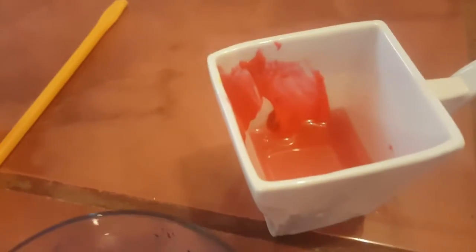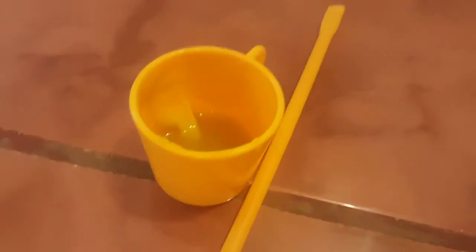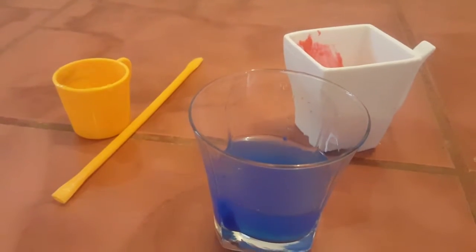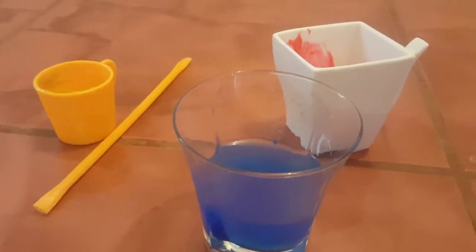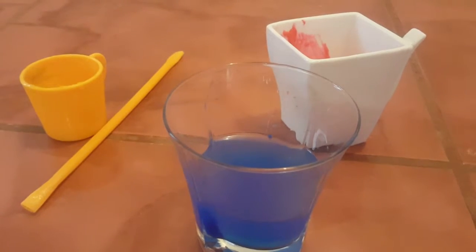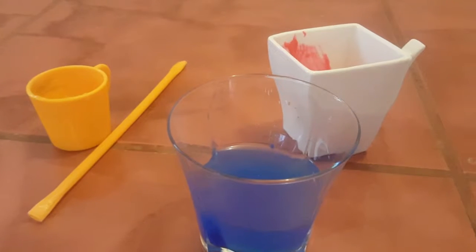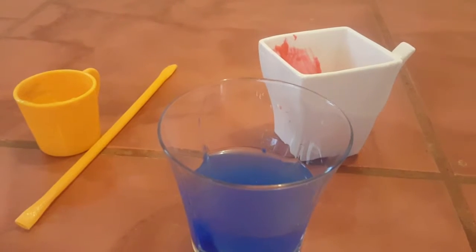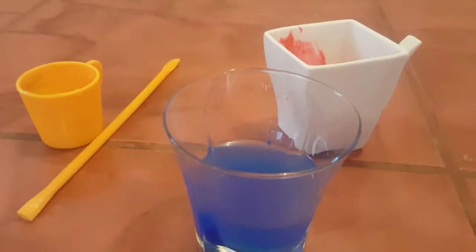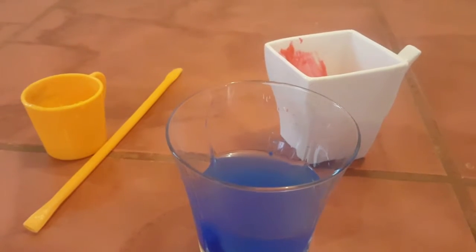We've got water and blue paint, water and red paint, water and yellow paint. On their activity they use the same shaped things with the bubbles, but we've got a big circle for the blue, the red one is a square, and the yellow one is a small circle.